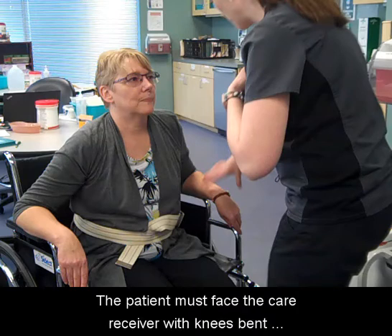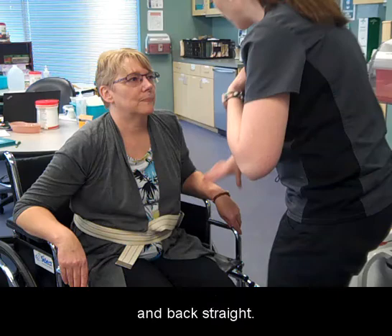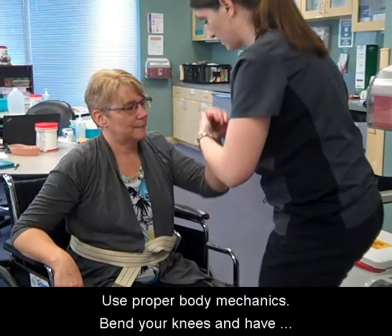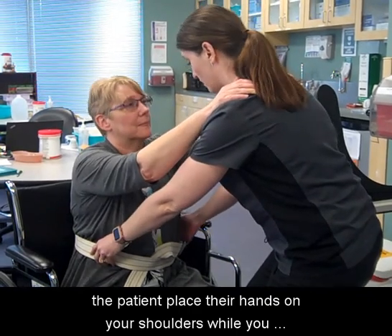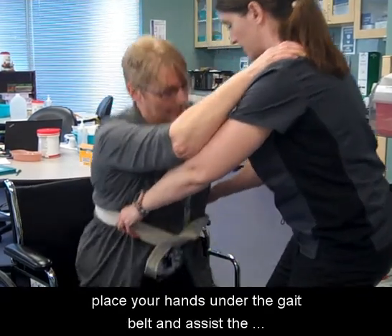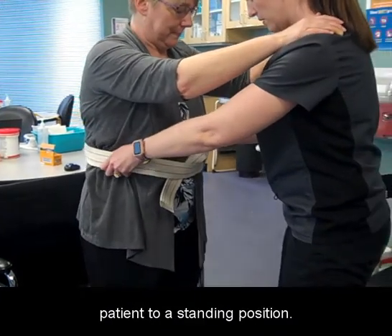The patient must face the care receiver with knees bent and back straight. Use proper body mechanics. Bend your knees and have the patient place their hands on your shoulders while you place your hands under the gait belt and assist the patient to a standing position.